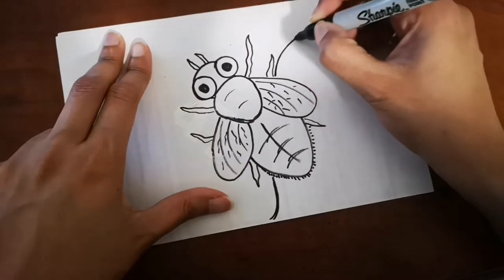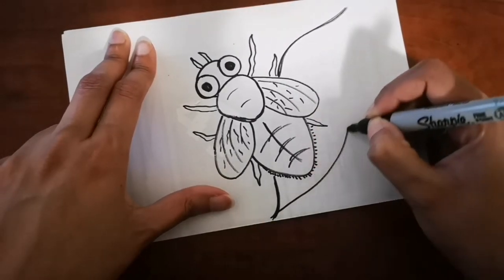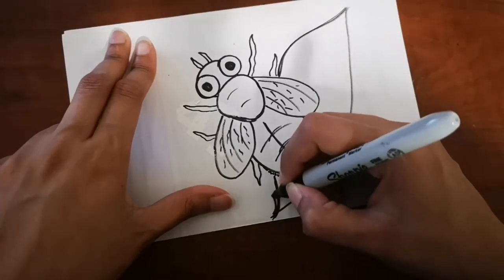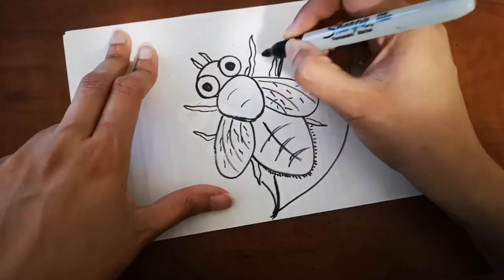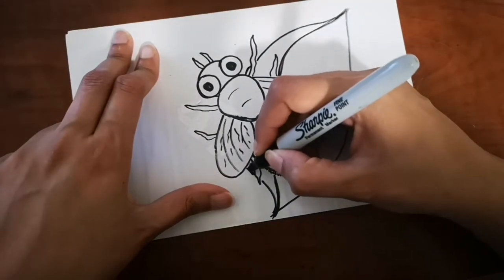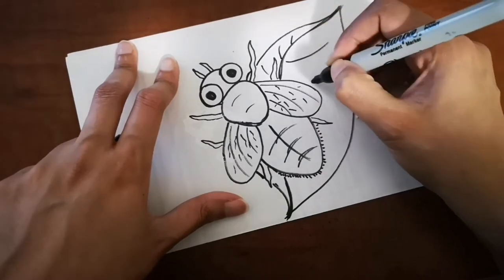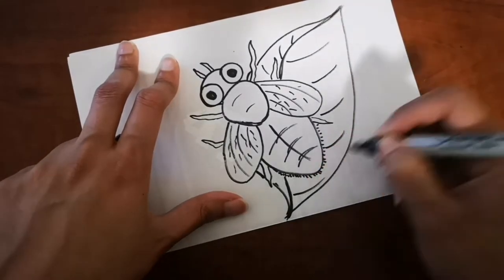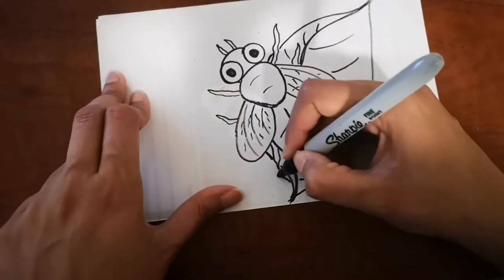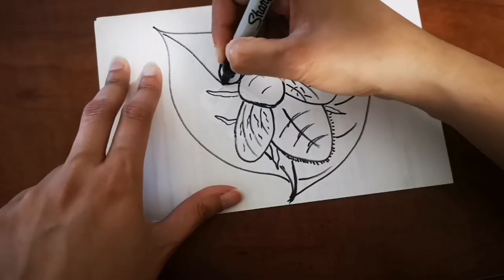In my background, I'm going to put the fly on two leaves and I'm gonna draw some flowers around it. I hope you like it, and you can add anything you want — you can put food, or you can make the fly come inside the house and draw the inside of your house, anything that you like, or even on your hand or something.